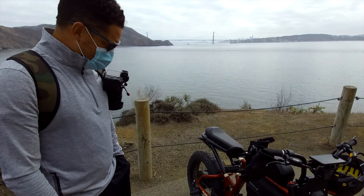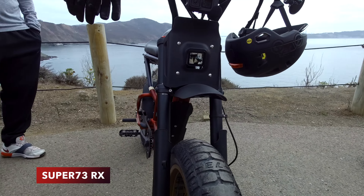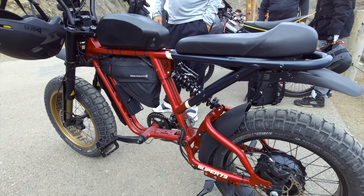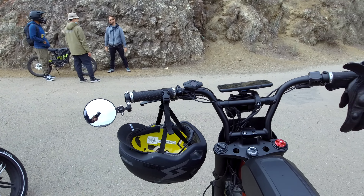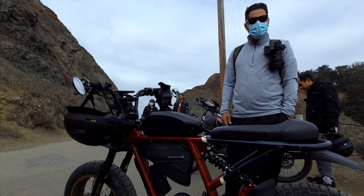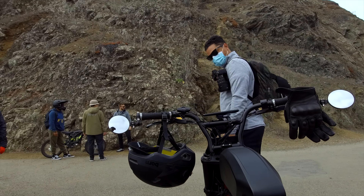Looks cool, what are you riding? This is the Super 73 RX, just came out this year — beautiful red/burgundy. How many miles? I'm at about 600 to 700 right now. Riding it almost every day — it's been a good bike. A couple of issues here and there, but no major problems. So far she's been truly good — that's what we want!